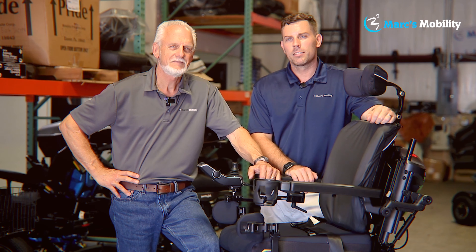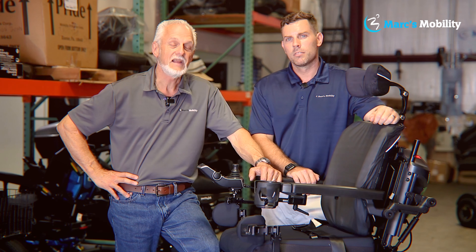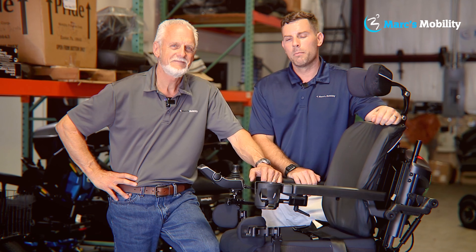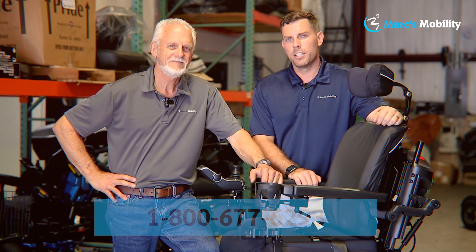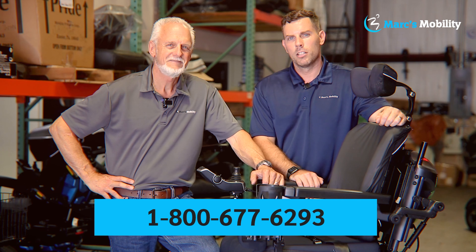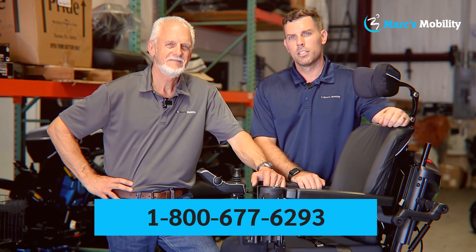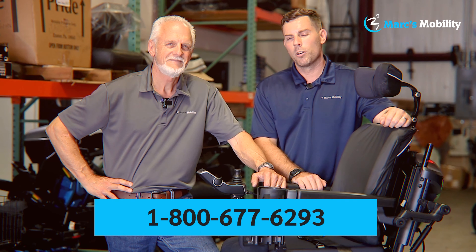I'm Mark, and my name is Alex — we're co-owners of Mark's Mobility. I started this company in 1995. We sell many products, not just what you see in this video. If you have any questions or concerns, please call us at 800-677-6293. Thank you, and have a wonderful day.